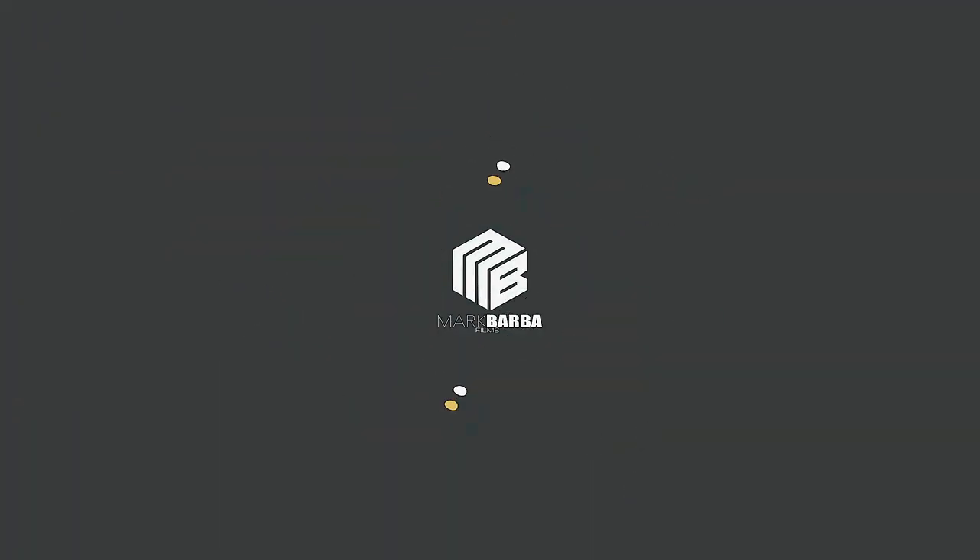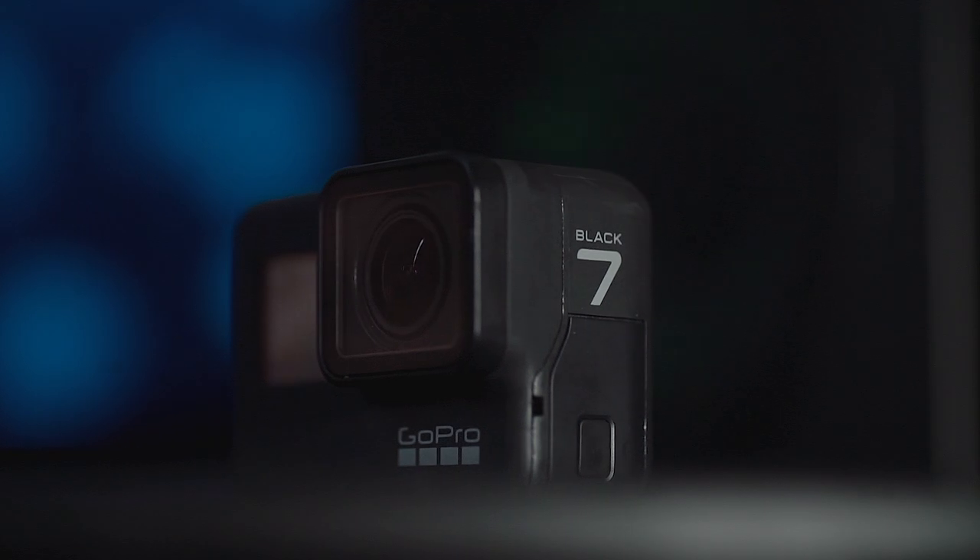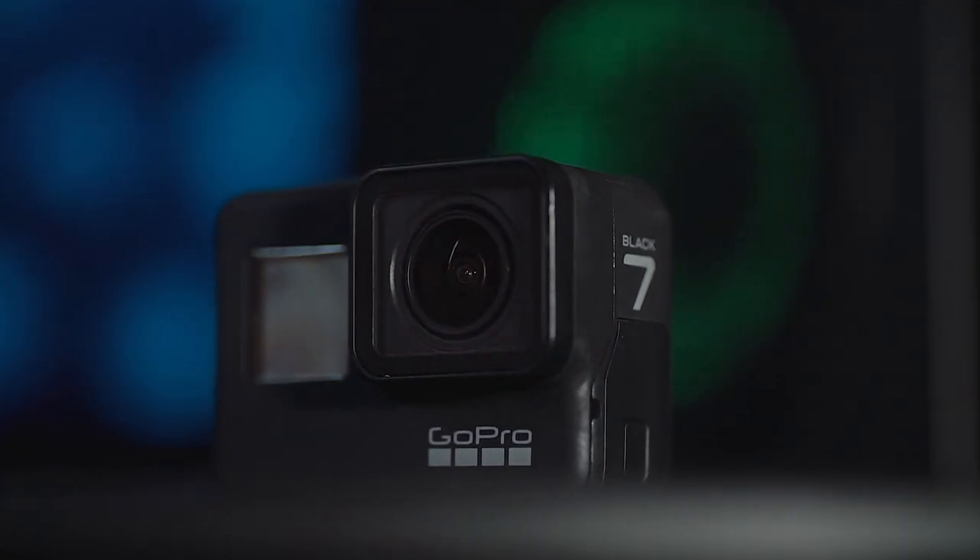Check that one out and leave a comment down below. Now, guys, don't get me wrong — the Hero 7 Black is a kick-ass action cam.